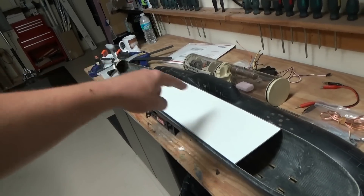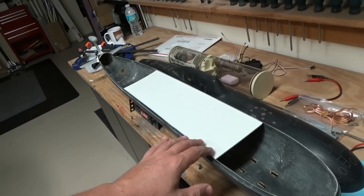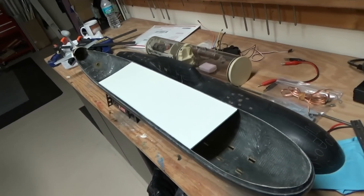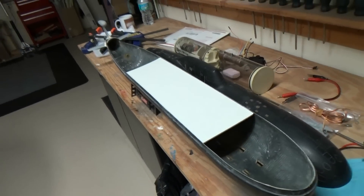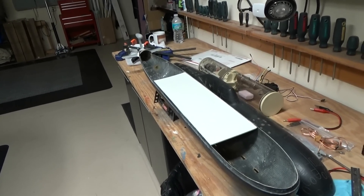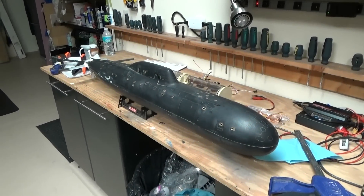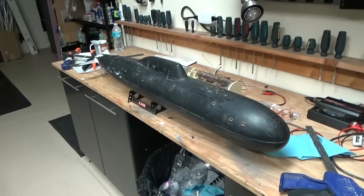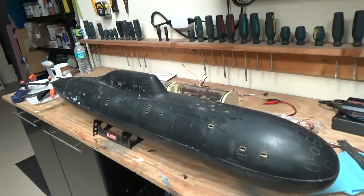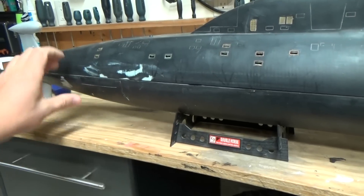I've got a perfectly square piece of plastic that I've set in place. I'm going to tack it just with some CA glue on the four corners just to hold it in place while I work with the hull and apply heat. The interior bulkhead was glued in place and now you can see things are starting to shape up — we've got a much more flush finish along the side of the boat.